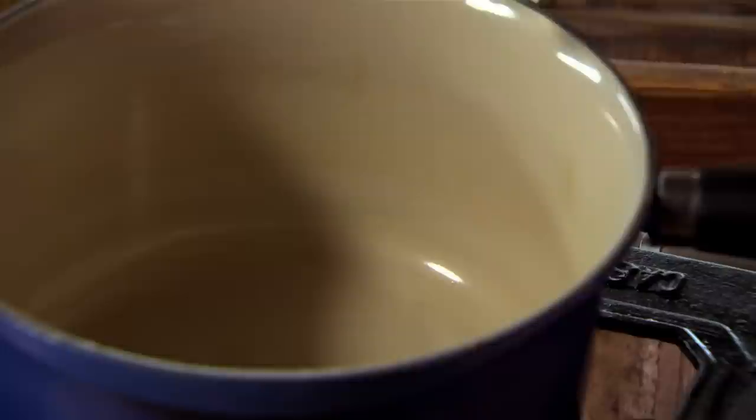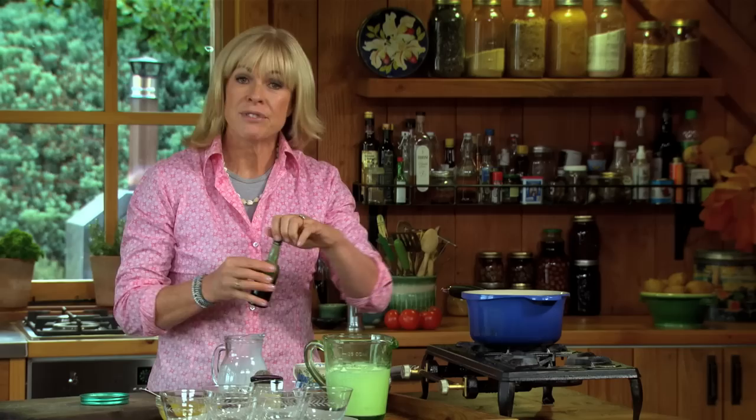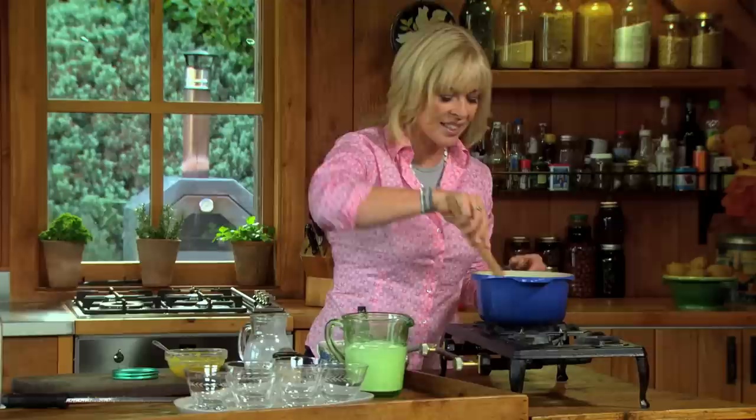I've got 300 mils of cream — about a cup and a quarter — and half a cup of sugar, and a couple of teaspoons of vanilla extract. You just need to heat this until the sugar's dissolved. I can tell just by running it through the spoon — you can see if there are granules of sugar still there, and you can also hear it when you're stirring.